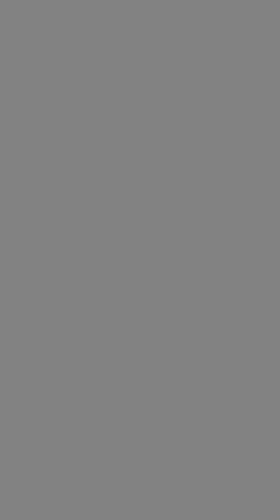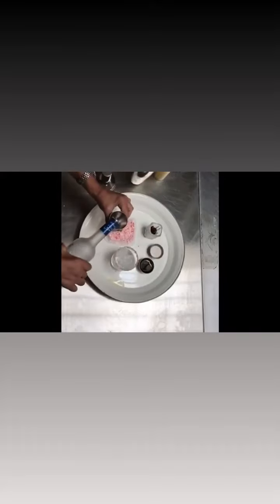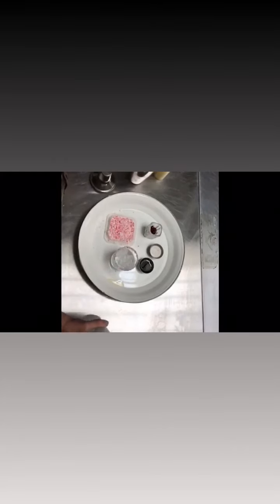Ice down the glass, we get two ounces of your favorite clear liquor, pour that in there.